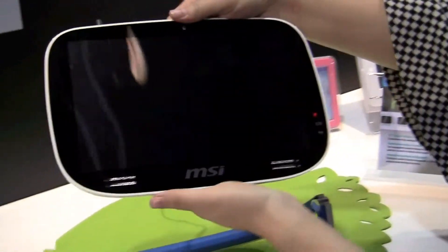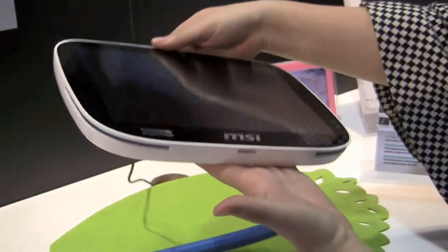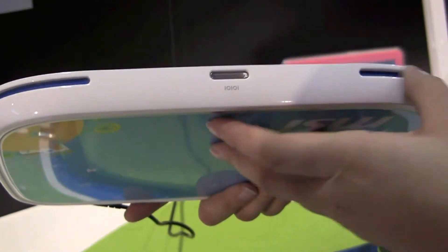There's no buttons around the front. It's obviously running Windows because MSI isn't built for Android, as far as we know. Around the bottom we just have a docking station, and you can see these speakers.